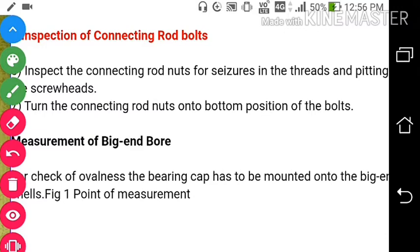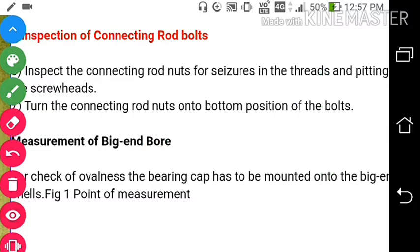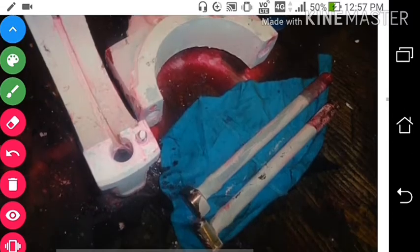To check the connecting rod bolts, turn the connecting rod nuts onto the bottom position of the bolt. We will put the bolt in position, screw it, and check that it goes into the thread properly. If it goes in, then both the thread of the nut and the bolt are okay.